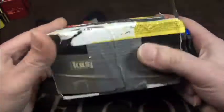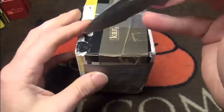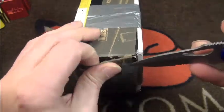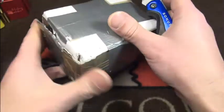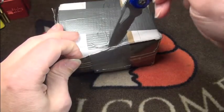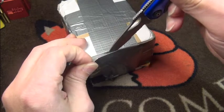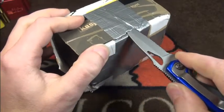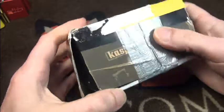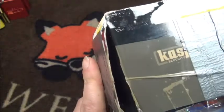It looks like an A-cast block box here and I have no idea how to open this. I will try this carefully. This time I've learned and I'll use a little bit sharper knife. I got the sides and here's one more. Carefully anyway, let's have a quick peek.